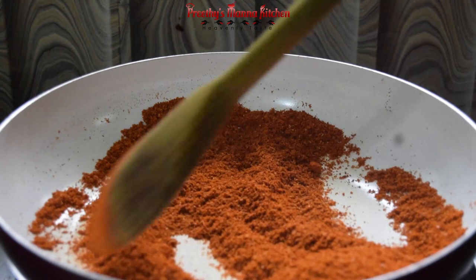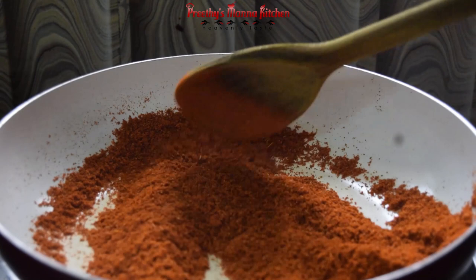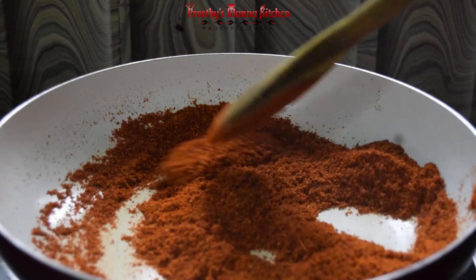Then put the green onion in the pan. It is a bright color. I am going to cut it off.